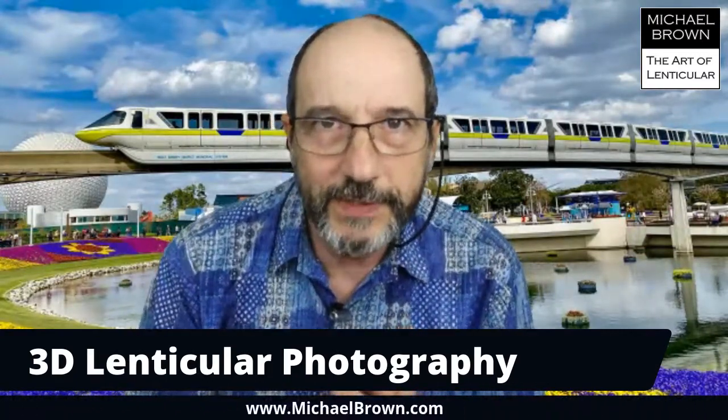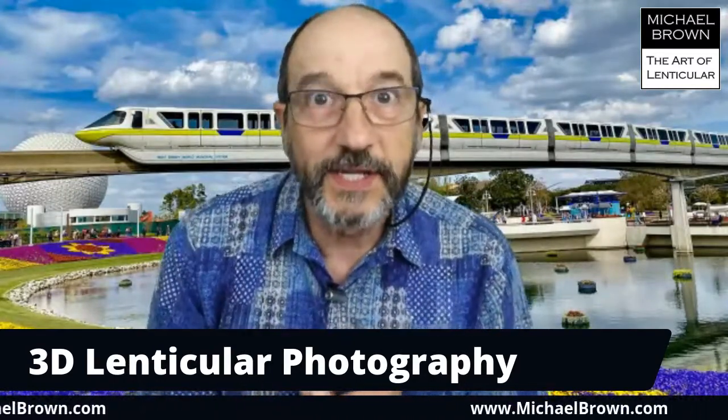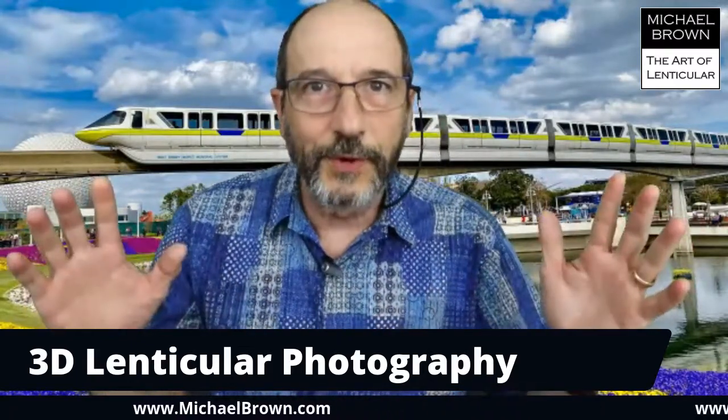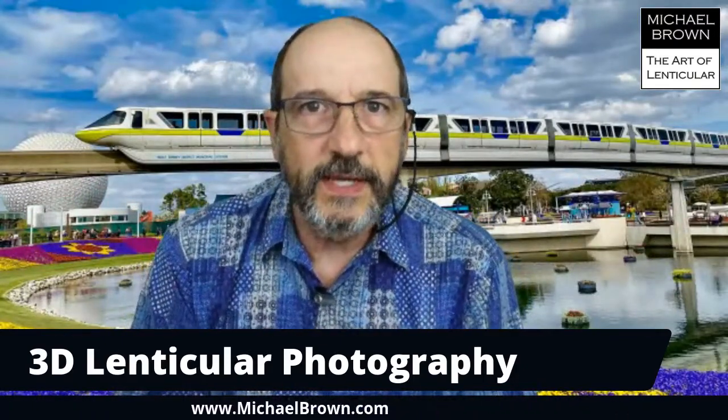Michael Brown here, streaming to three places today: Michael Brown Optical Art on Facebook, my personal Facebook page, and my Lenticular Art and Artists group. If any of you are out there, welcome. Today I want to do a little something different, which is to talk about 3D lenticular.